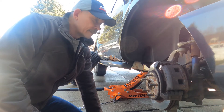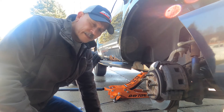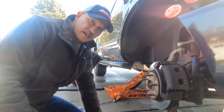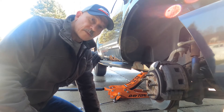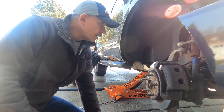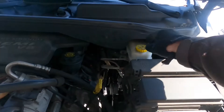It's a 5.7 Hemi with about 162,000 miles and this thing hasn't missed a beat — runs like a champ. It's had regular oil changes. Maybe a good donor car for somebody who wants a Gen 3 5.7 Hemi. Anyways, let's get our wrenches and get set up.